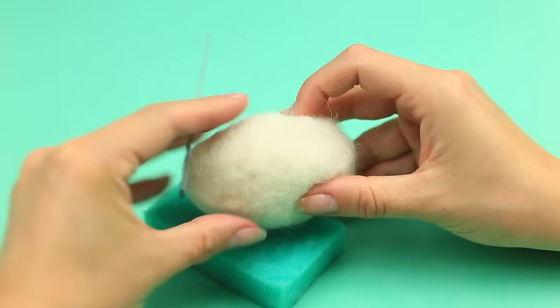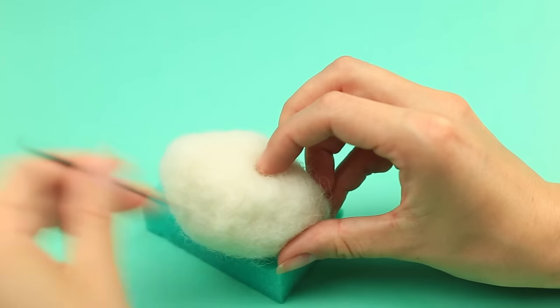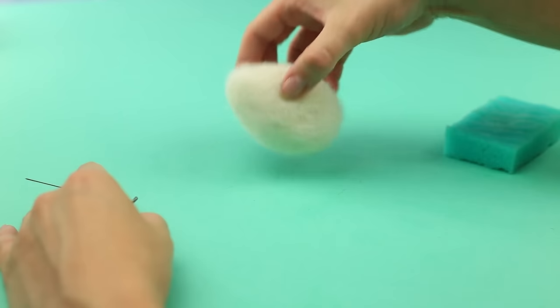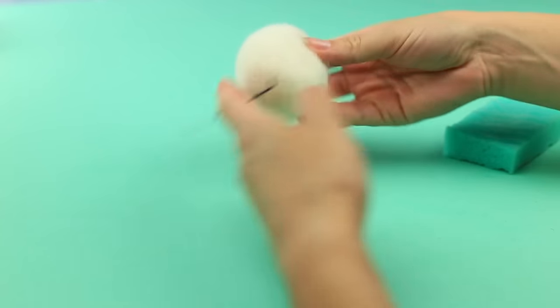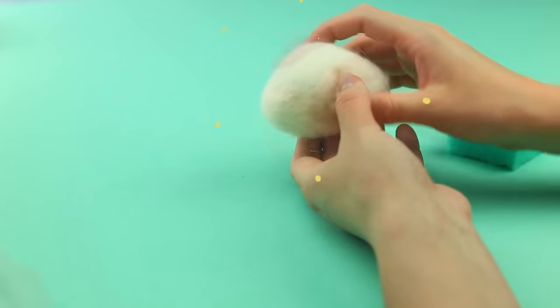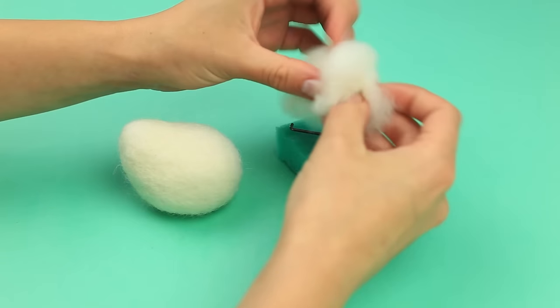There will be a neck attached. Make the belly round. The body is still egg-shaped. We're making a sitting bear, so punch the bottom. Form an angle and make a neck.